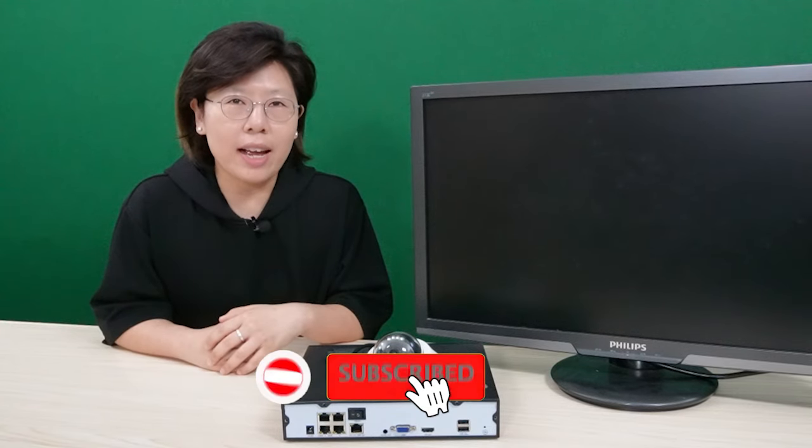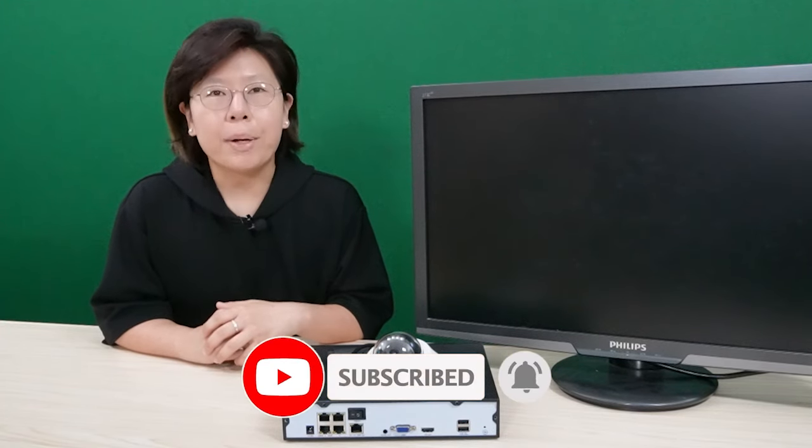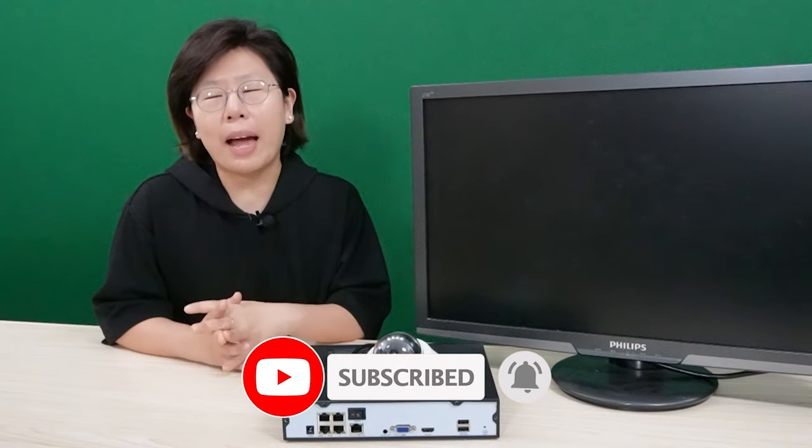Please like and subscribe to our channel, Fast Cabling, because it really helps with our YouTube algorithm and helps make my life a whole lot easier.